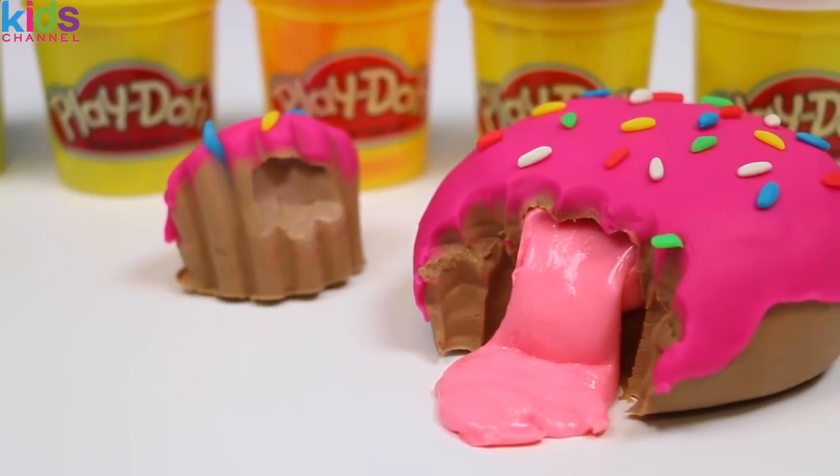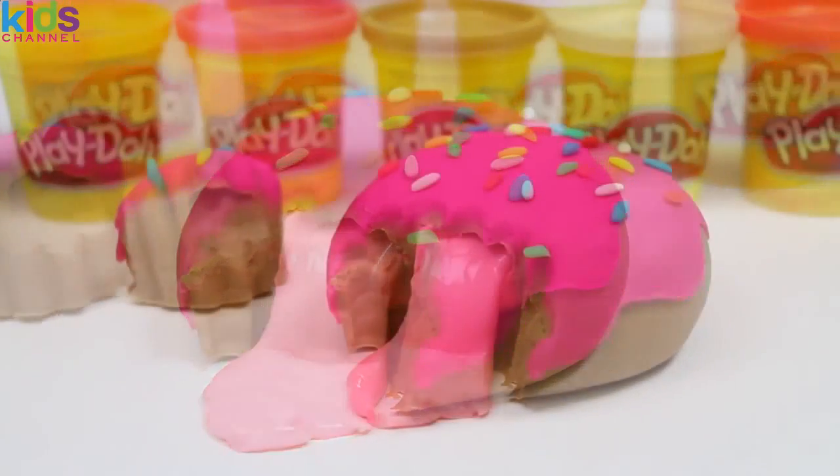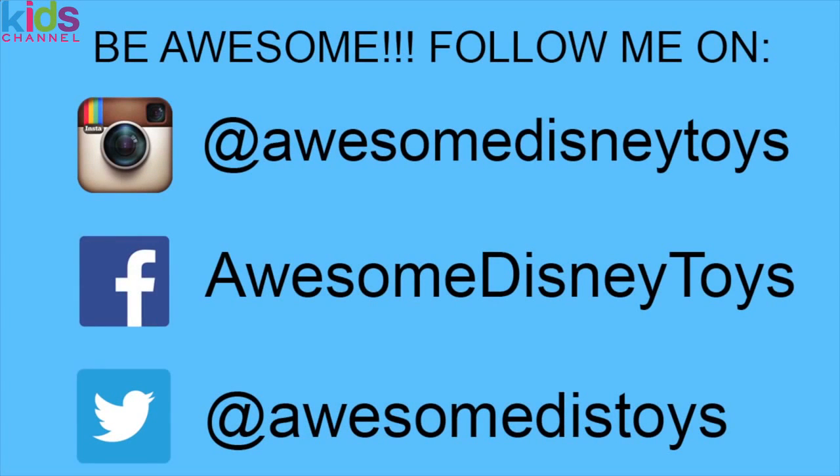If you guys want me to do more DIY Play-Doh videos, make sure to give this video a thumbs up. This was a lot of fun — I hope you guys enjoyed this video. Don't forget to subscribe to see more. Thanks! Also, if you haven't done so already, be sure to follow me on Instagram, Facebook, and Twitter. The links are in the description box below.